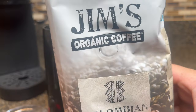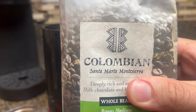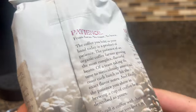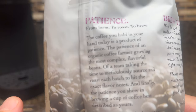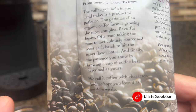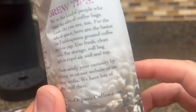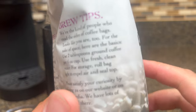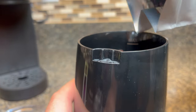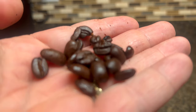Now, let's talk about the importance of using organic coffee beans. By choosing organic, you're not only supporting sustainable farming practices, but you're also avoiding harmful pesticides and chemicals. So always opt for organic coffee beans for a healthier and more delicious brew. For my choice, I'm using Jim's Organic Coffee, the perfect choice for coffee lovers who appreciate rich and flavorful brews.